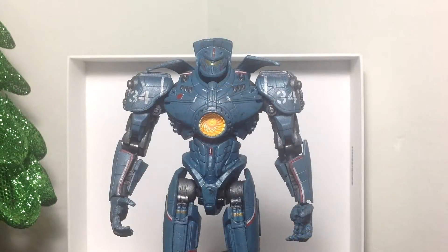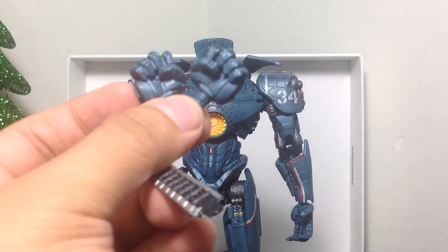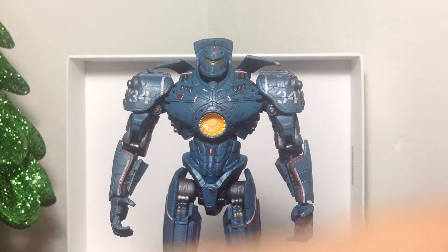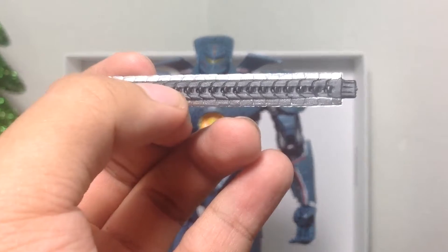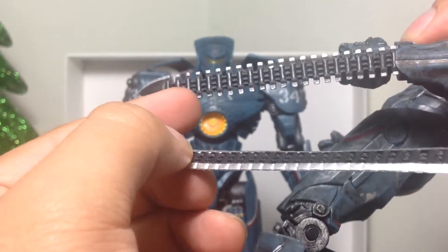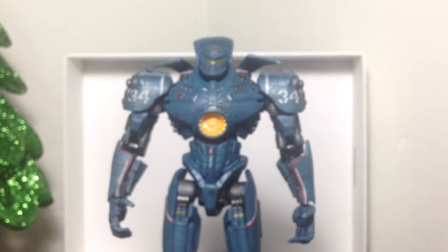Here we have the newest version of Gypsy Danger open and out of the packaging. He comes with interchangeable fist hands, in case you don't want the open palm hands. He also comes with the blade that he used to kill Otachi in the movie — that's an extra accessory. This blade looks a little bit nicer than the other blade we had gotten from the Battle Damage Gypsy Danger. This one is all nice and melted shut.